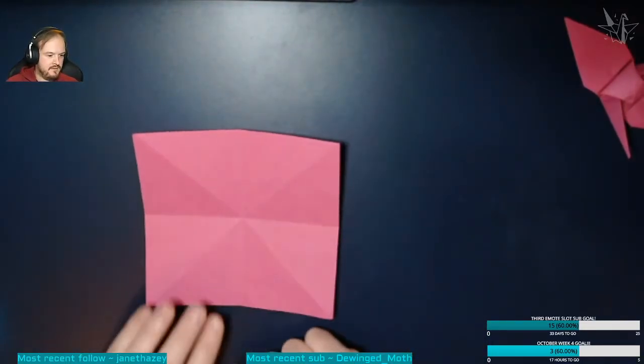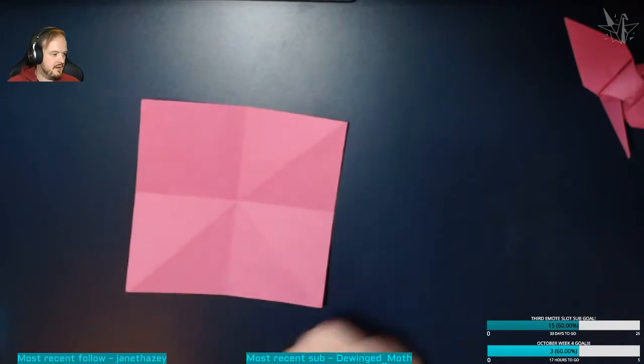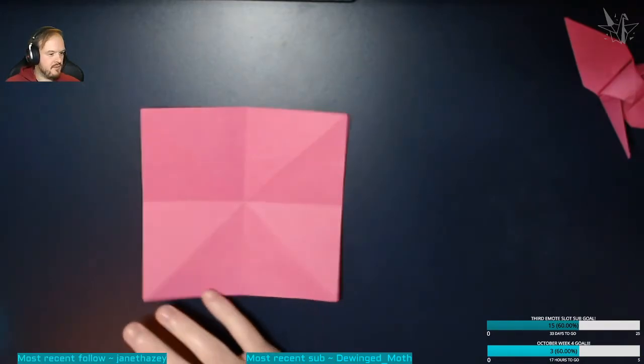You'll have eight different folds going around the piece of paper. How's that for speed — is everyone keeping up?